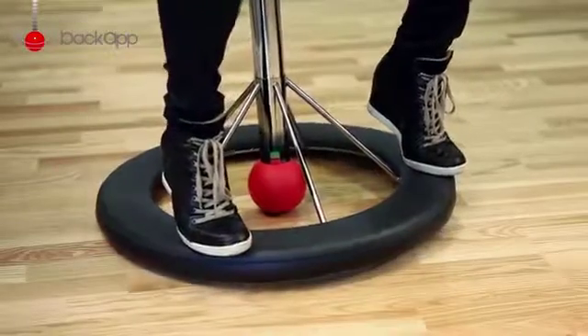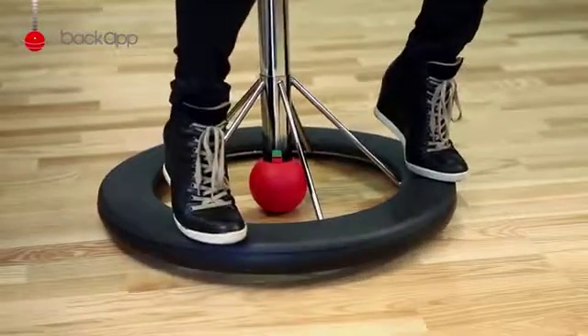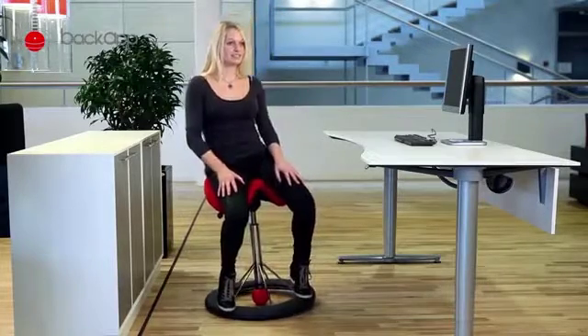The next exercise is to press the ring flat in a full circle, slowly and controlled. Do this 10 times and then in the opposite direction.